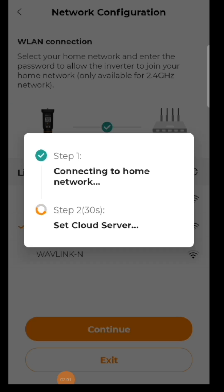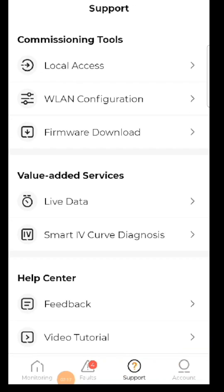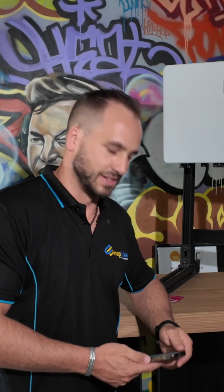We've now connected to the home network and to the server. This brings us to our network page showing complete — just hit 'Complete'. You have now successfully commissioned and reconnected the inverter's Wi-Fi. When we go back to the dashboard, we'll be able to see that this site is listed as normal.